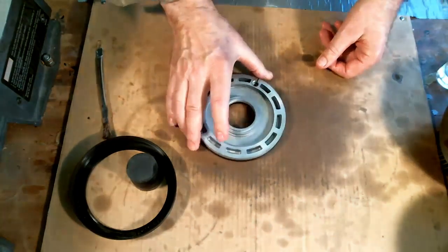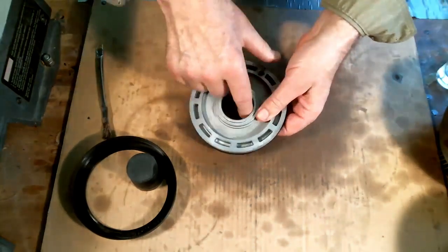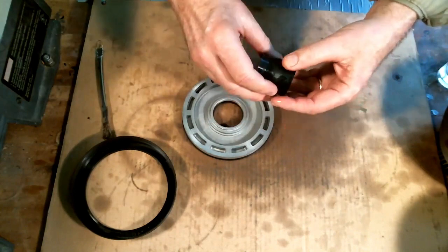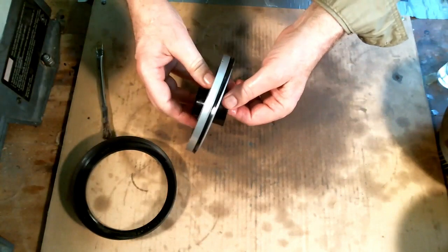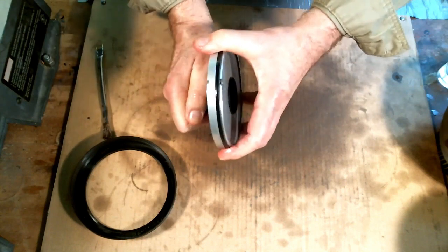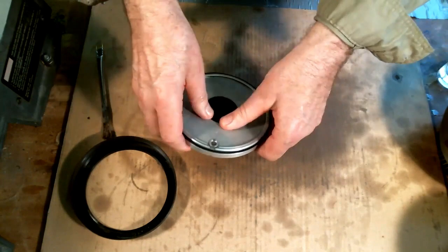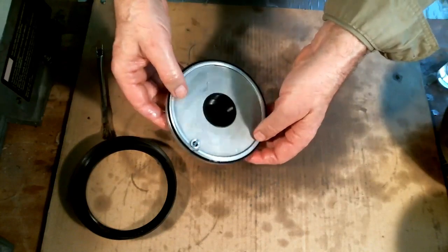Now we'll go to the FMX direct clutch piston. I've put two new seals, lip side down always, on the inside and outside, and I've already lubed it up a little bit. With the little sizer tools, I'll put just a little bit more lube on them and start with the inside one. We want to introduce the tool from the bottom, and as I go up into the seal I'll rotate the tool kind of like threading it. Then come in from the bottom and push it out as tight as I can get it — usually winds up being almost flush with the piston bottom, maybe a 32nd of an inch or so. That looks pretty good.